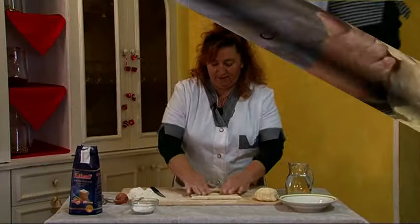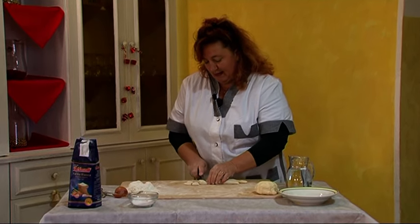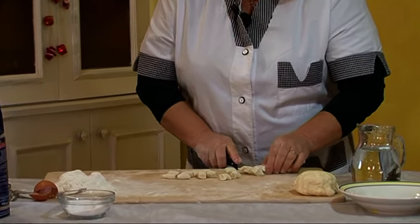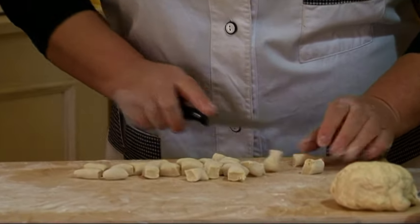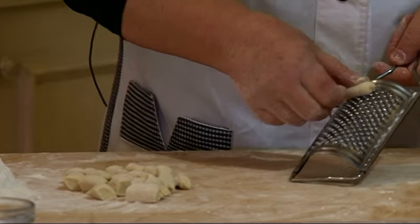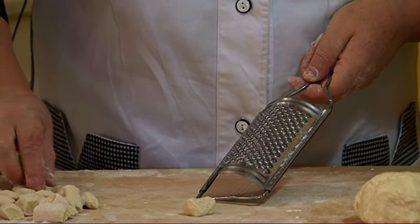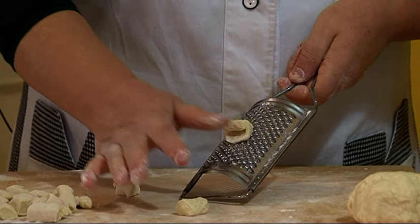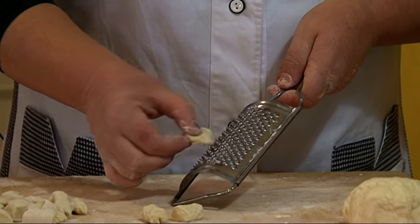Dopo aver fatto questi piccoli cilindri, noi li andiamo a tagliare di 2 cm. E dopo averli tagliati, prendiamo la nostra famosa grattacaccio, e andiamo a spingere con un dito sulla parte ruvida e escono i nostri gnocchi.